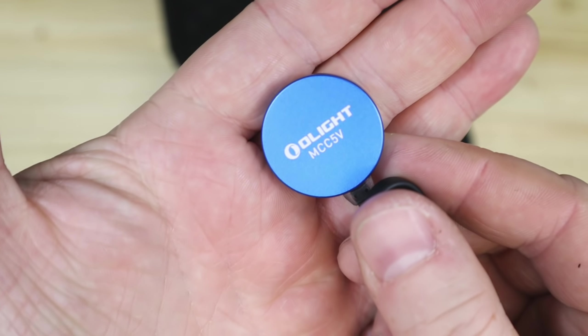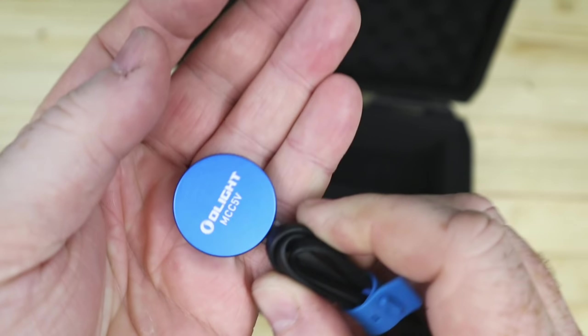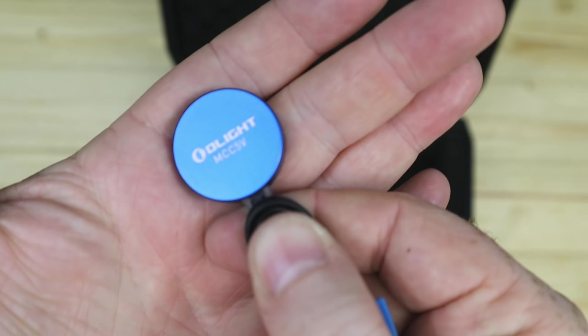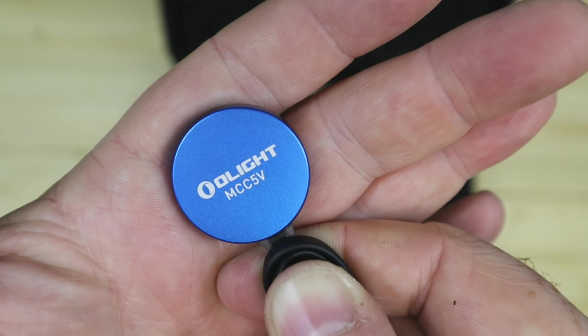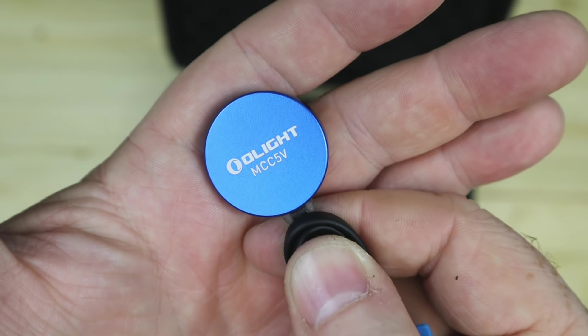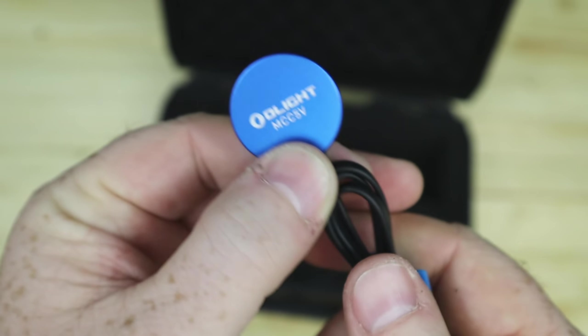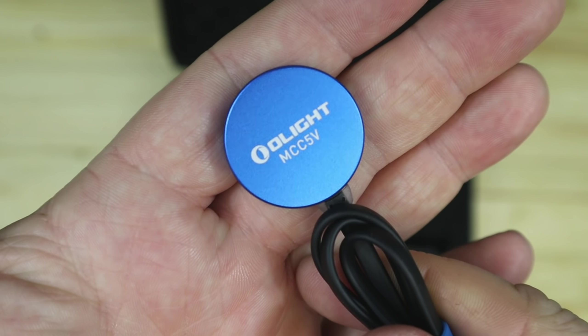The recharge cable is a similar size to the ones for the R50, but it is the MCC 5 volt, so this is for the Javelot Pro only. Make sure you use the correct one if you have the likes of an R50 Pro — don't think of using that lead. Make sure you use this one for the Javelot Pro.